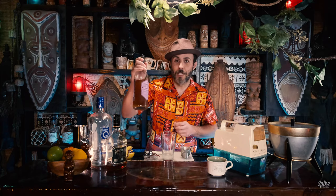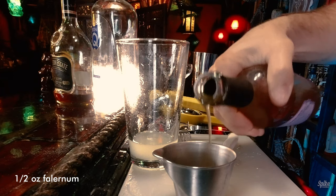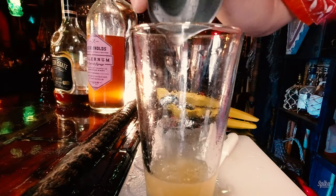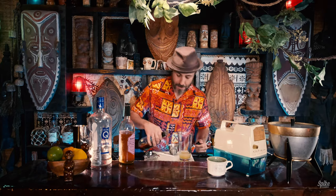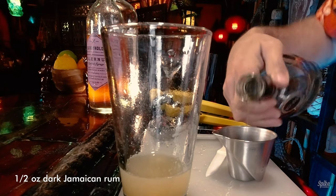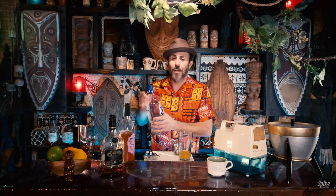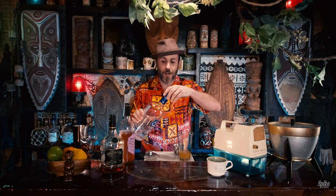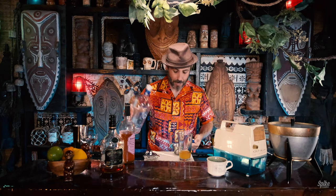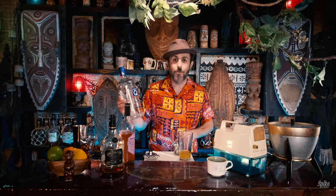Next up, half an ounce of falernum — we're using BG Reynolds here. For the dark Jamaican rum, we're going to be using Appleton 12 year, and we need a half ounce of that. And then one ounce of light Puerto Rican rum. I don't know why my bottle is so gigantic, but I use a lot of this stuff, so I guess I was planning for the future. One ounce of Don Q Silver Crystal.